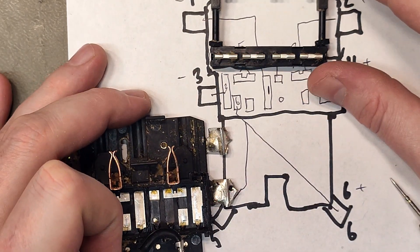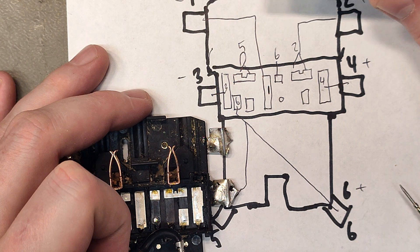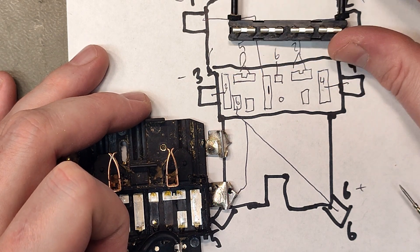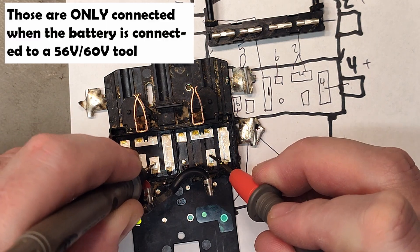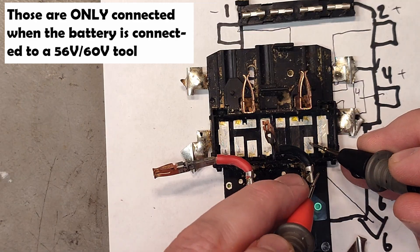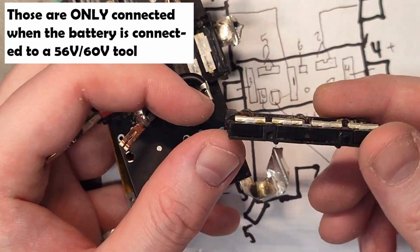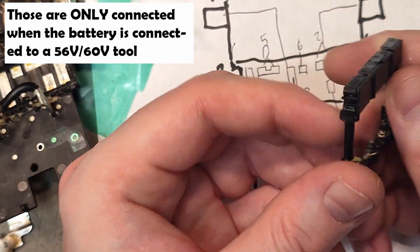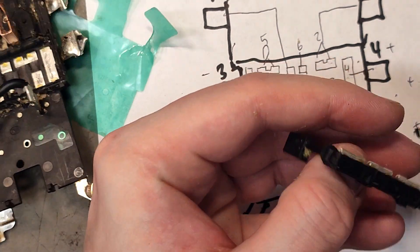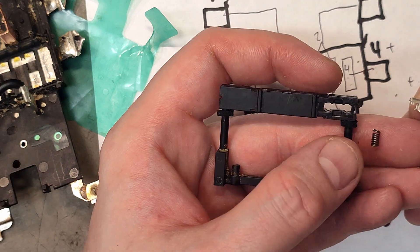Then we move to the 60 volt version, where we don't have pin 5 or pin 2 — we just have pins 3, 6, and 4. Wait — I thought those were connected to each other, but those are the outputs. It's amazing how it works and that it works. Since it's a mechanical switch, it should be fairly repairable.